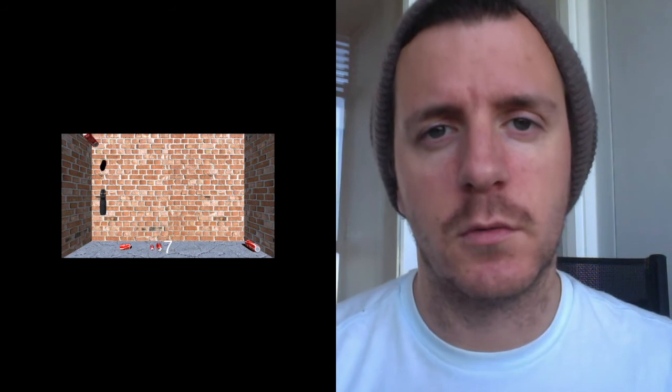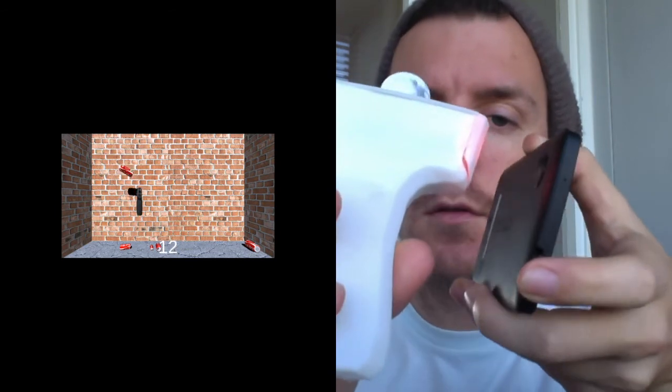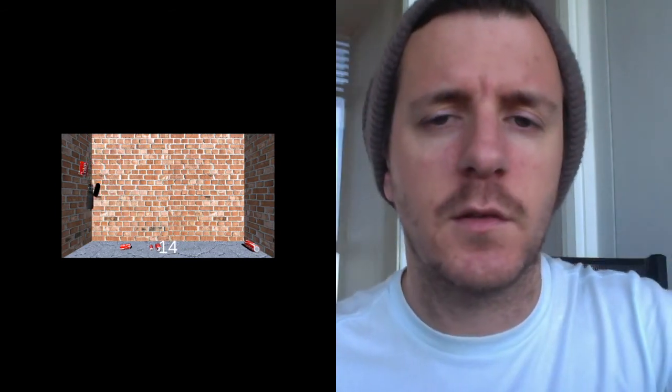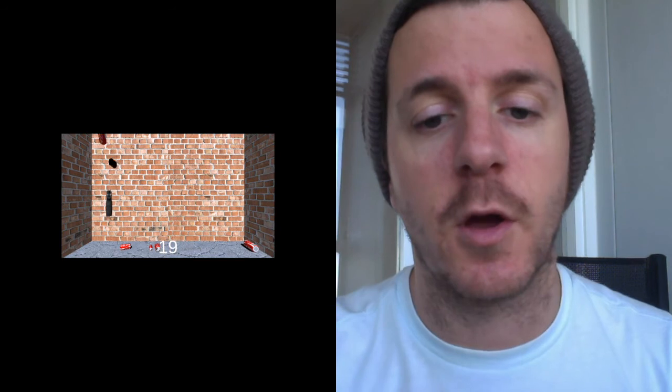Upon launching and selecting your mode, you just need to hold your device close to the lens like so for about two or three seconds, and then you can start playing. That's about all I wanted to add — have a great day, and if you've got any questions, leave them in the comments below. Cheers!